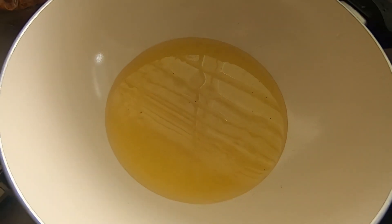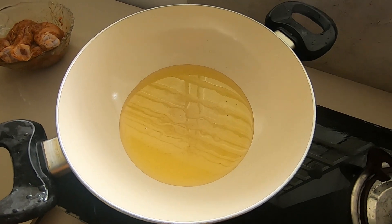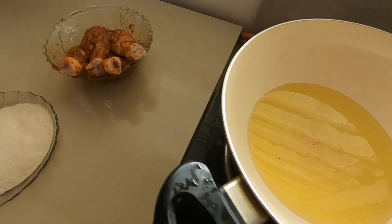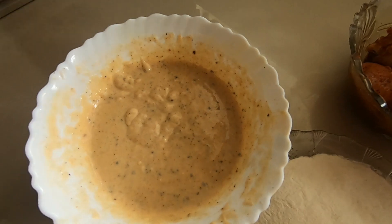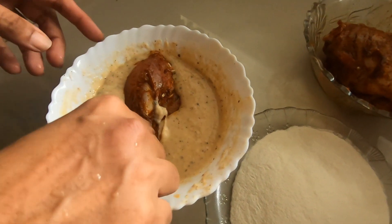Now we will put a little bit into a bowl. We will use the wheat powder. You can see it. What we will use is vegetable oil. You will need a little bit of a cracking powder.